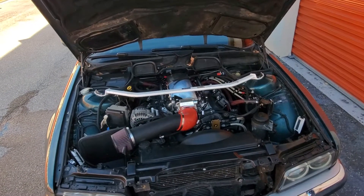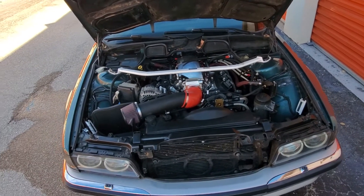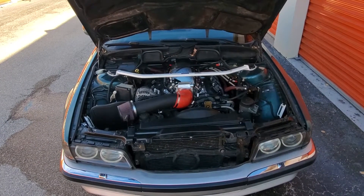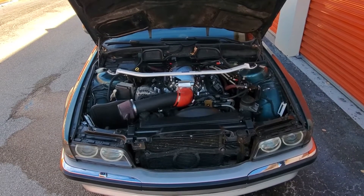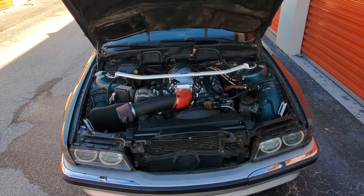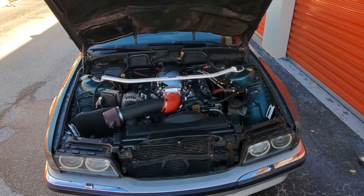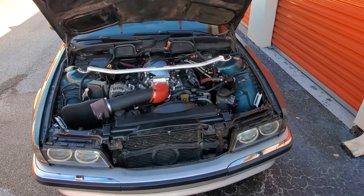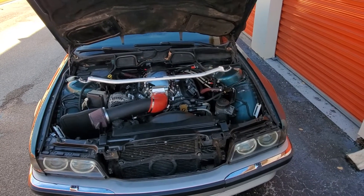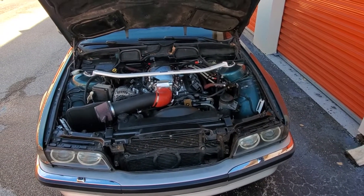I was going to make a video about the auto train, because my plan was to put the car on the Amtrak auto train. It goes from Lorton, Virginia down to Sanford, Florida, which is just north of Orlando — it's a 16-hour train ride and a couple hundred bucks to put your car on. But there are clearance requirements and my car was a little bit too low, so I couldn't take the train and ended up driving over a thousand miles from Philadelphia down to Florida.